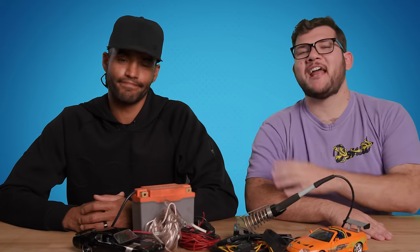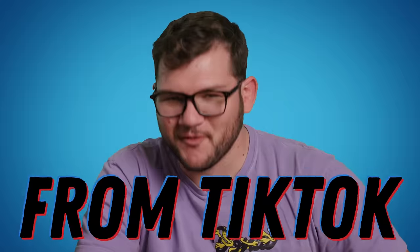A car's electrical system is intimidating and sometimes even dangerous if you don't know what you're doing. Today we brought in an electrical genius, a wiring wizard, and a good friend, Aaron Parker, to break down the scariest electrical nightmares from TikTok.